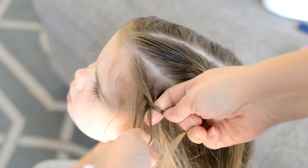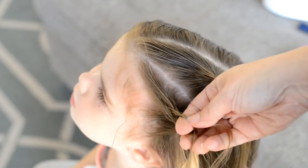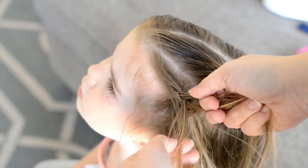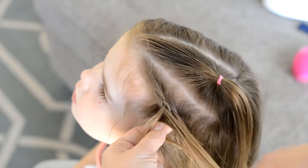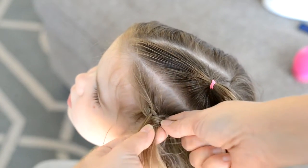Now I'm creating a Dutch braid. In order to do a Dutch braid, it's the opposite of a French braid — instead of going over, your braid pieces are going to go under. So on the left or right side, I'm putting the piece under, and then I'm going to pick up hair from the right side and put that under my braid.